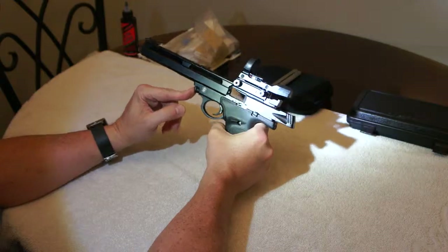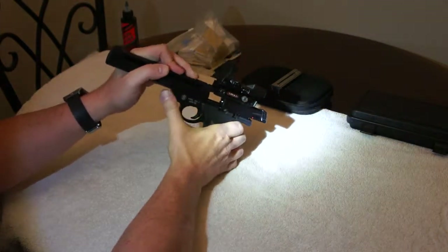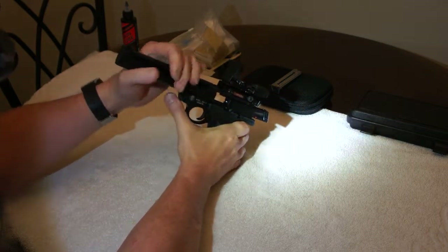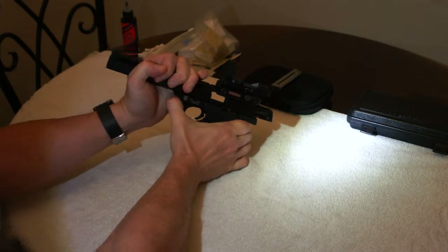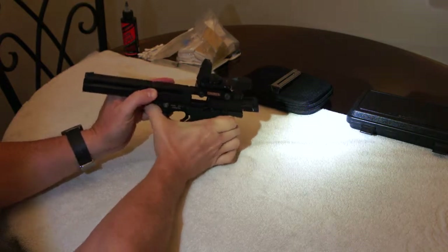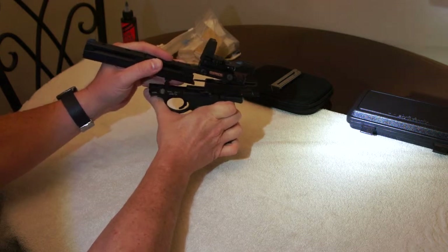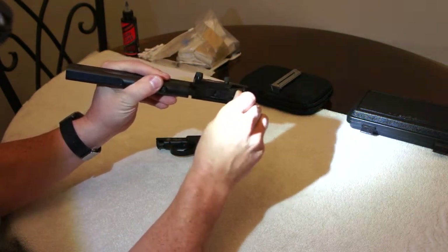The slide has to be in the back position. This button up here is your breakdown button. What I'm going to do is push it — some of them will be a little tricky. I'm going to push down the barrel to help take some of the pressure off. Hopefully you can see — there we go. It releases up; it's got a little hook on the back. There we go — you can see it's got a little hook right here.